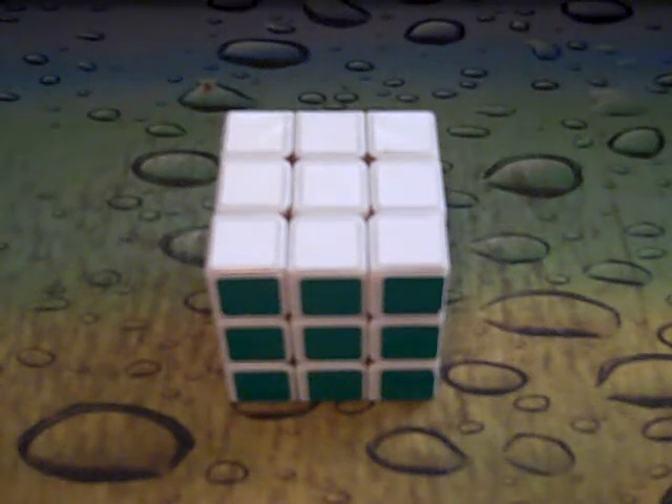Hey guys, this is going to be my review of the Dian Ling Yun version 2 from Speedcube Shop. I bought this cube as a DIY and you can also buy it assembled for $13.99, both as a DIY and assembled.